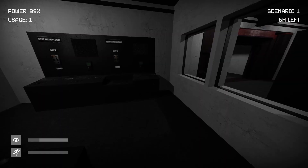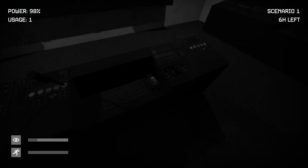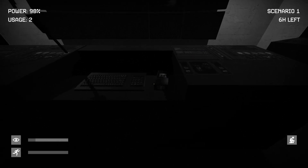Lovely — typical day at work, six hours left. I'm here, what do you need? Oh — I can crouch.